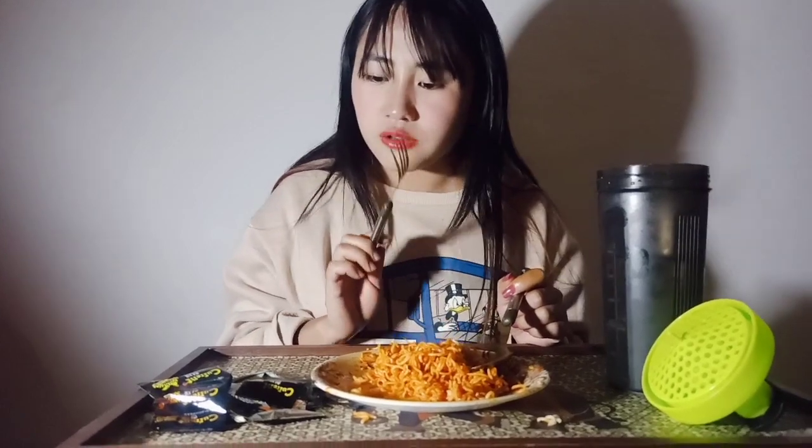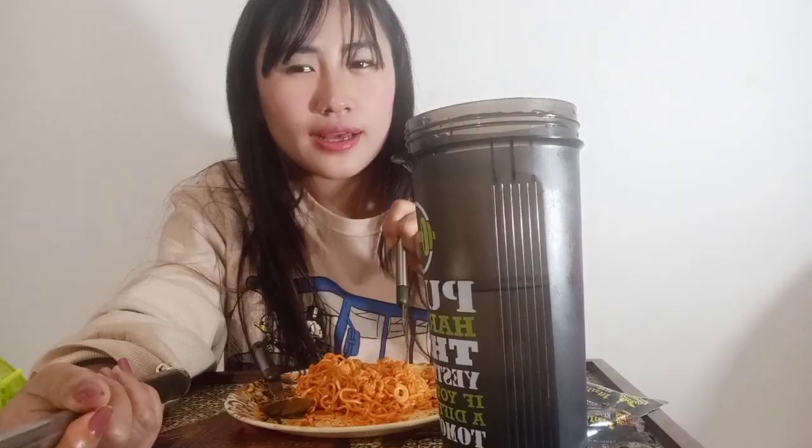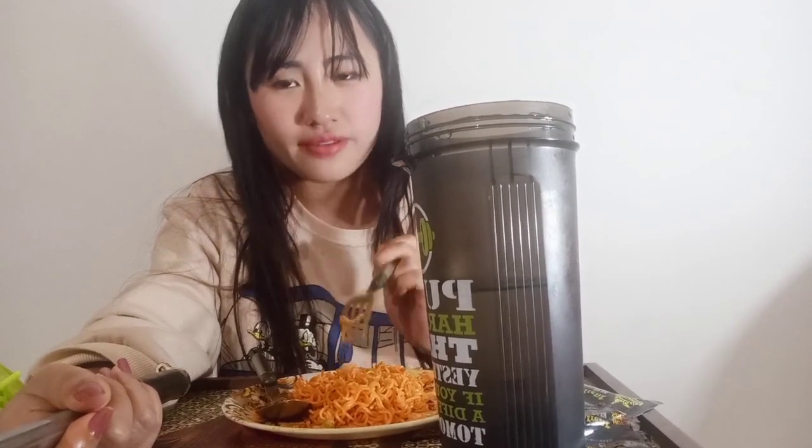This is my first time trying hot and spicy noodles, but I think it's very, really really good. Next time I will try this again. I can't finish everything — even my lips are burning and I could not have any more, and my stomach started to react too.